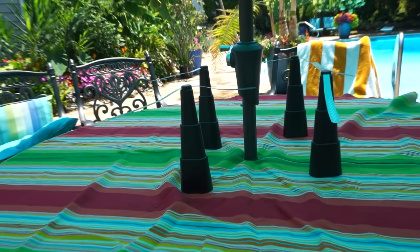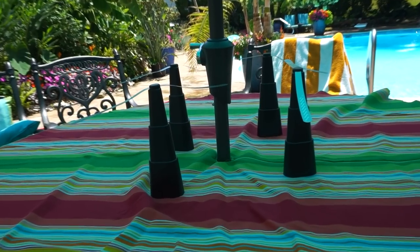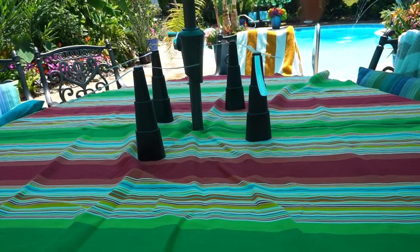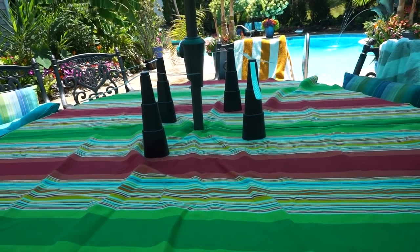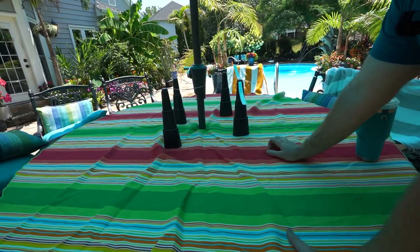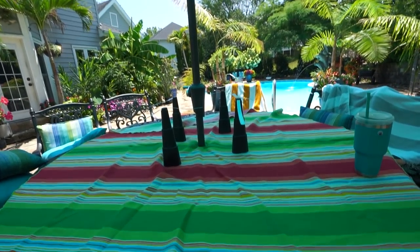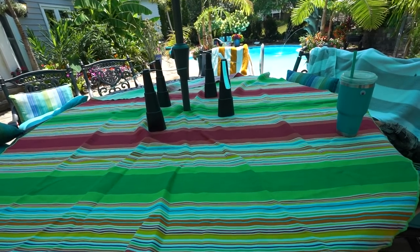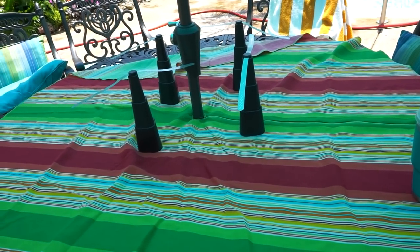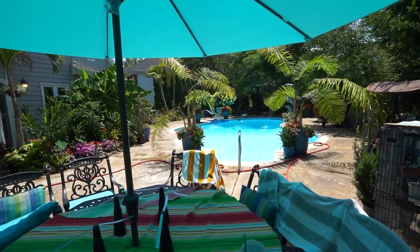Hey, that looks much better. I didn't really do a proper before and after, but you saw what it looked like a moment ago — it had a lot of stuff on it, now it's cleared off. Getting the tablecloth on here. I'm going to get some fresh towels and lights, family's going to be here. By the way, these are little fans you turn on that keep the flies off your food.